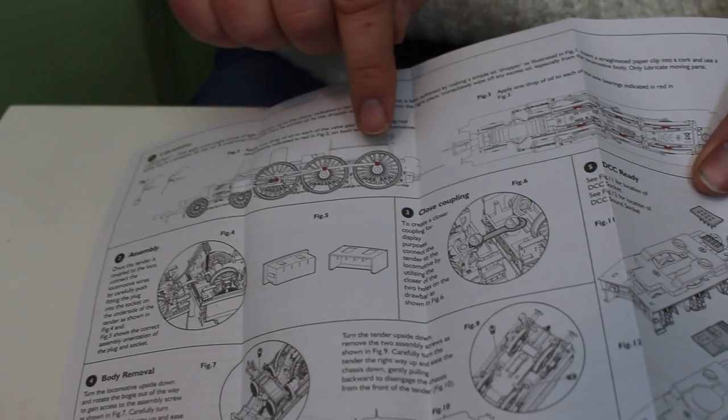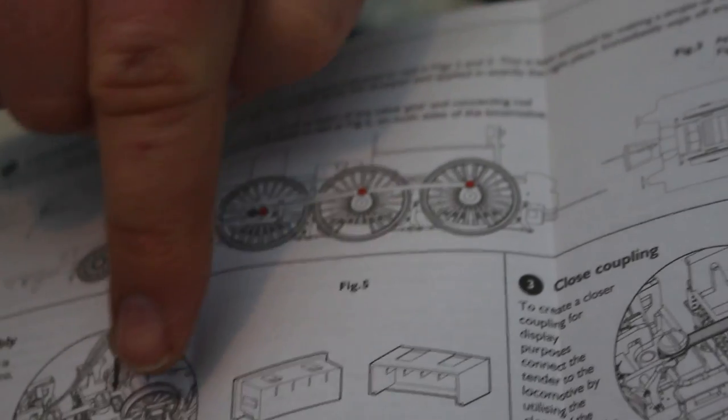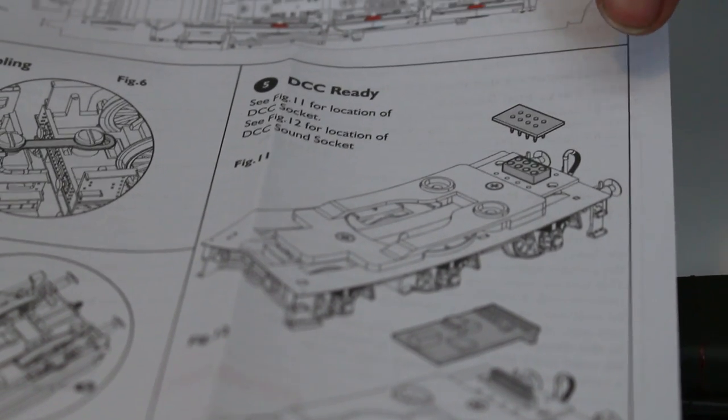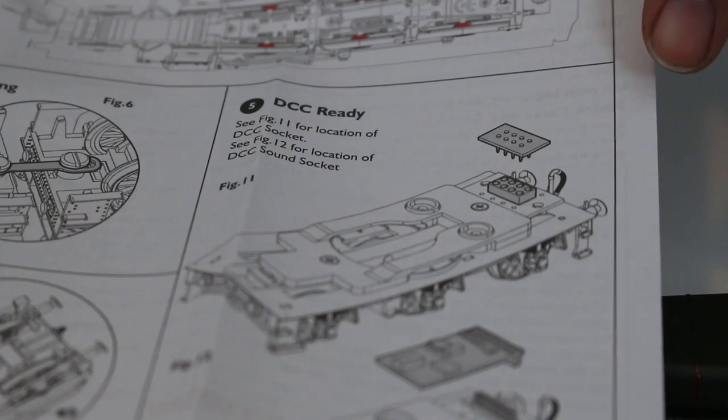It comes with a fairly typical exploded diagram that gives you some information about where to oil it, some detail about the tender coupling, and also some detail about DCC fitting the model.